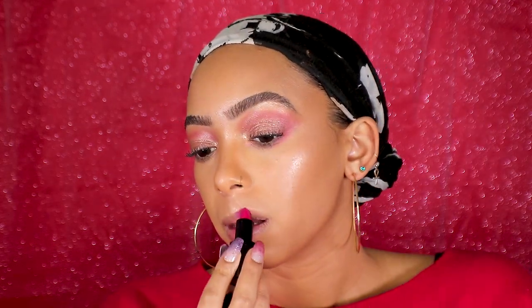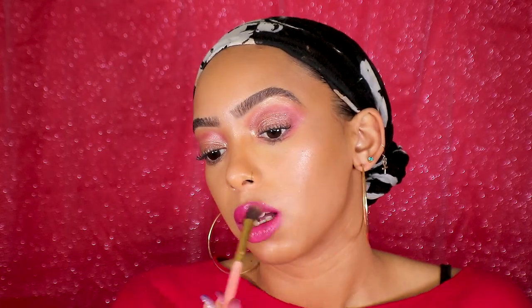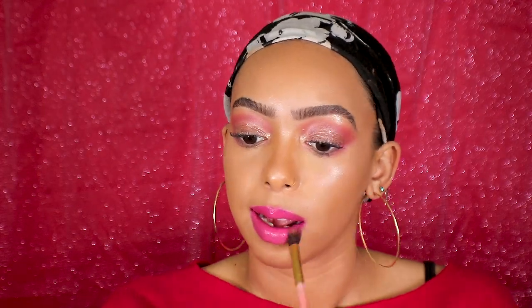Onto lips — I'm using Smashbox lipsticks that I got as a Christmas present. I'm using the Legendary lipstick in Inspiration and in Famous. I'm going to take my blending brush, blend the two lipsticks together, get rid of some of that shine, and then take some of that highlighter and place it right in the center of my lips.